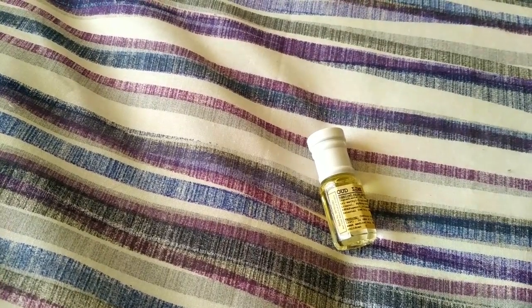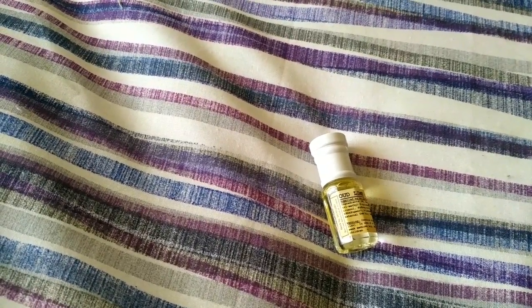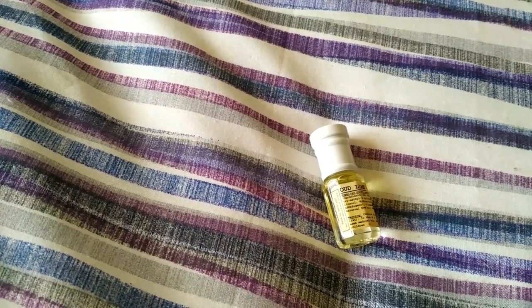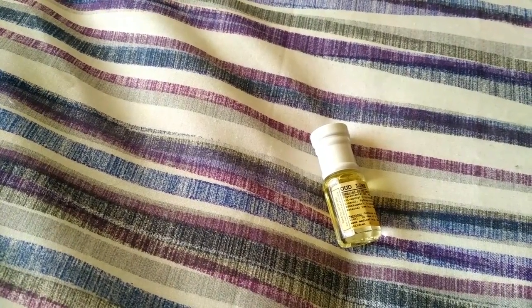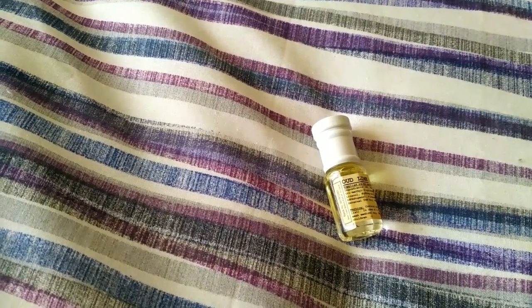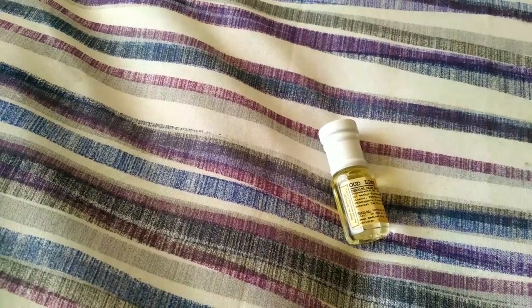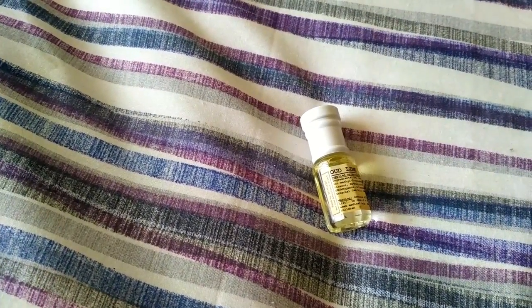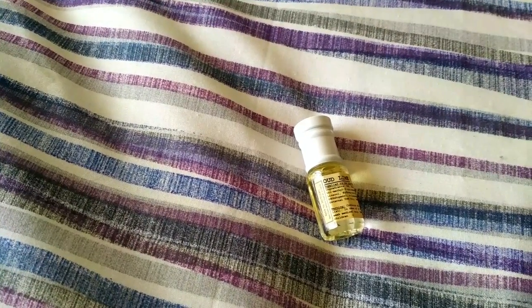I've got a lot to get through today so I'm keeping these short. 90% similar — would I recommend buying it? If you like Oud Lime, if that's something you like or you like Montales, then give it a try. But it's not really a blind-buy — if you've never tried it, have no interest in it, or don't really like Montales in general, then skip this one. It's a recommended try from me, at least — maybe a buy.